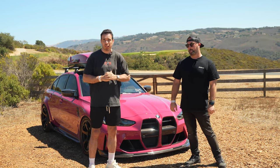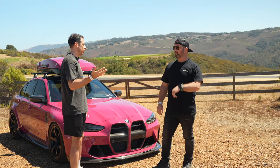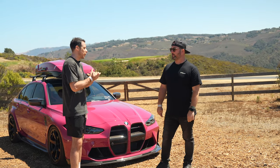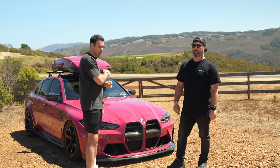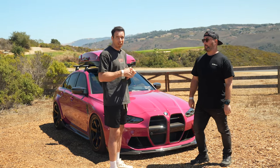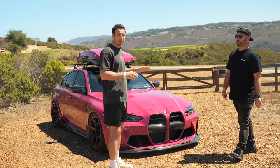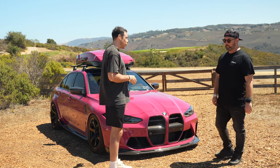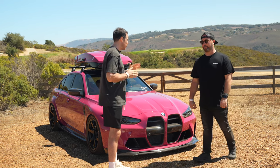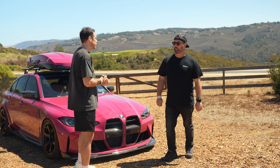Welcome back to BMW Blog YouTube channel, coming to you from outside Laguna Seca Raceway in California. I'm joined by Sean from Precision Sport Industries, also known as PSI, a Florida-based tuning shop. I'm here to drive this car today, but first Sean will tell us more about it — it starts as a base BMW M3 six-speed manual in a Ruby Stone color from Porsche.